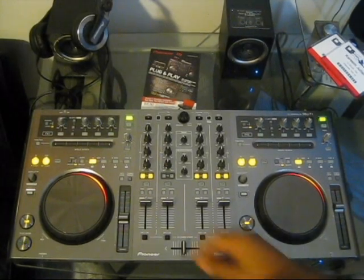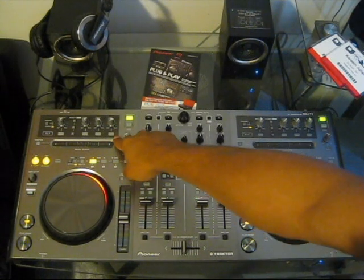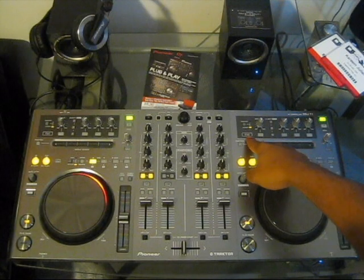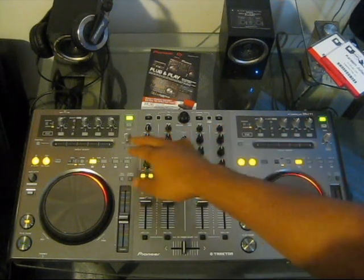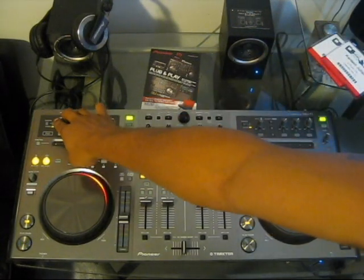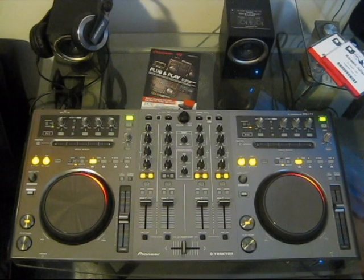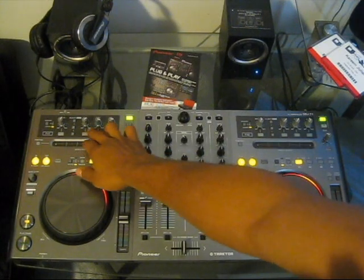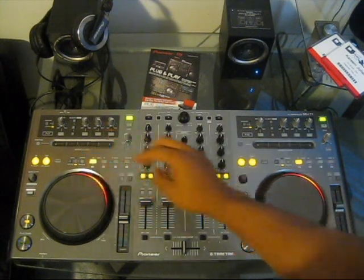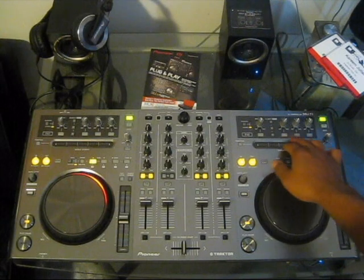Next up are the effects and software control. The DDJ-T1 has two effects banks — FX Bank 1 and FX Bank 2 — perfectly mapped within Traktor. There's a dry/wet knob and three programmable effects per bank. Currently we have delay, gator, and beat masher on FX1, and a filter LFO, phaser, and standard filter on FX2.